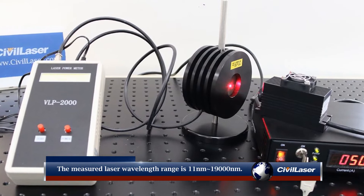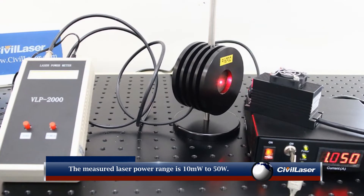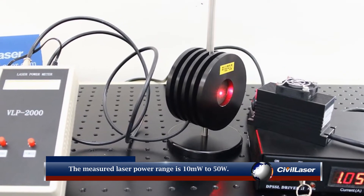The measured laser wavelength range is 11nm to 19,000nm. The measured laser power range is 10mW to 50W.